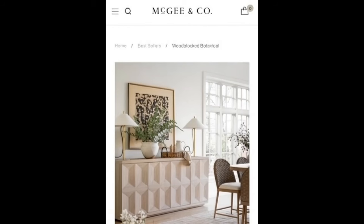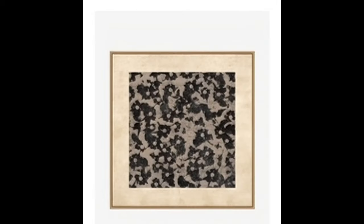Designer artwork is another area that could be quite expensive. I've had my eye on this McGee & Co. wood-blocked botanical print, but a 24x24 was $440 — a little bit more than my pocketbook could take. I thought we could try to make a dupe for a lot less.